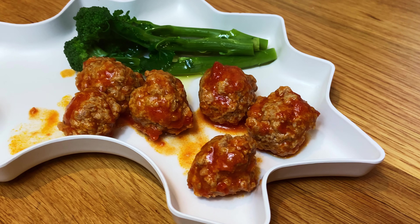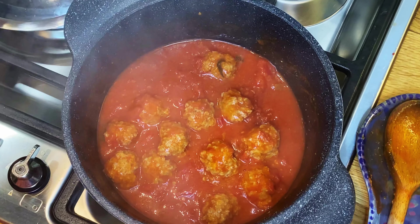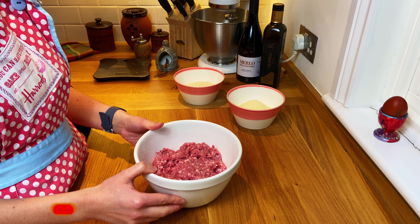It can be difficult to think of nutritious yet interesting meals to feed your kids. Check out this two-in-one recipe: meatballs and also pasta sauce. Hi, it's me again, guest chef without the face.